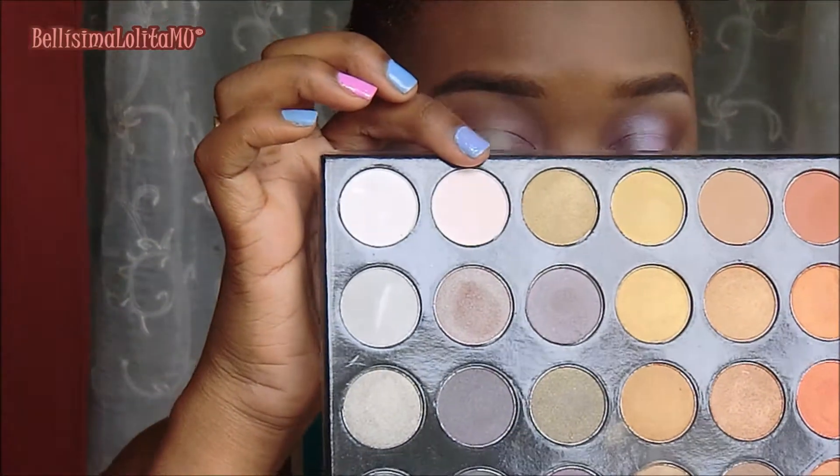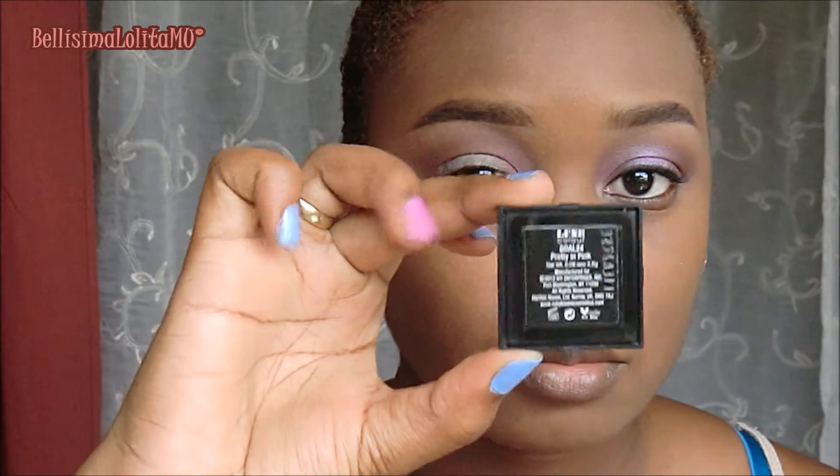Now I'll be using this shimmery white eyeshadow — these eyeshadows are from my Shiny Masterpiece palette, by the way — applying that to the brow bone and blending where it meets the colors we put down before. Using this eyeshadow by Ruby Kisses, their Luxe Color eyeshadow in Pretty in Pink, I'll be applying that to the middle of my lid that I left empty. This is the first time I'm using this color and it is so pretty! I'm just loving it and then blending where those colors meet.